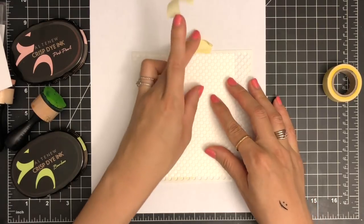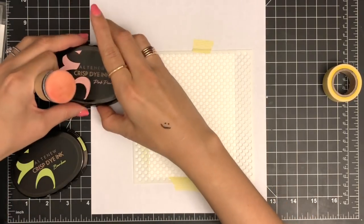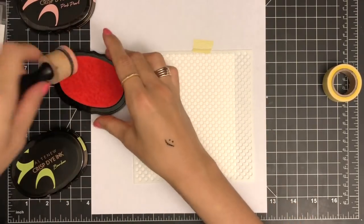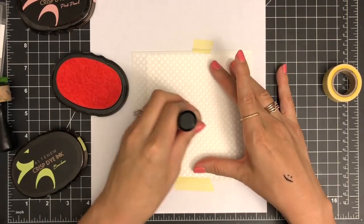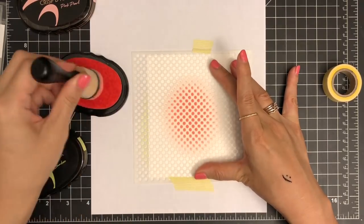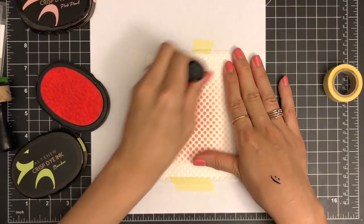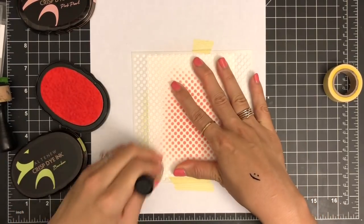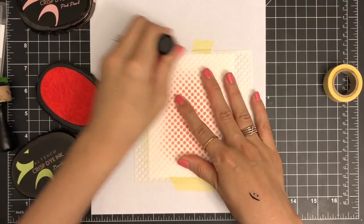I'm going to secure my stencil on the panel of white cardstock using washi tape so the stencil won't move while inking. Then I'm going to apply Altenew Pink Pearl ink using a blending tool. I'm moving my ink blending tool in a circular motion for smooth blending, and I'm applying the ink heavily toward the center of my panel to create a gradient look.